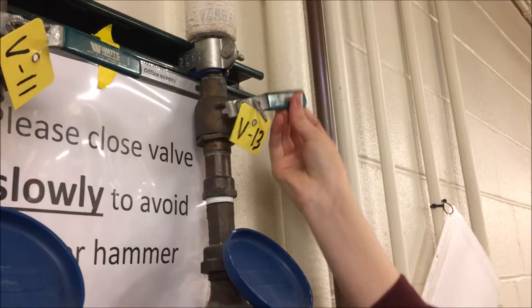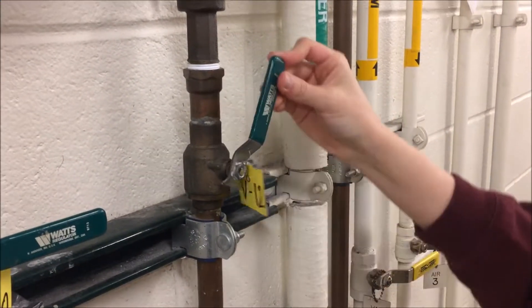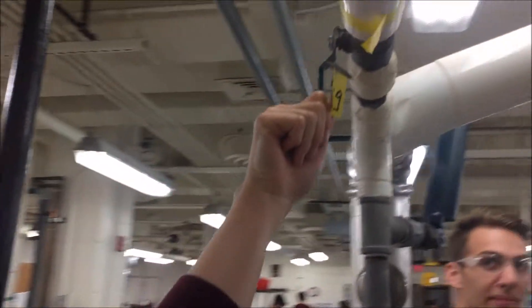Turn on the cooling water for heat exchanger 3 by opening V13, V12, and V14 near the wall. Next, open the green valve V19 to roughly 30 degrees.